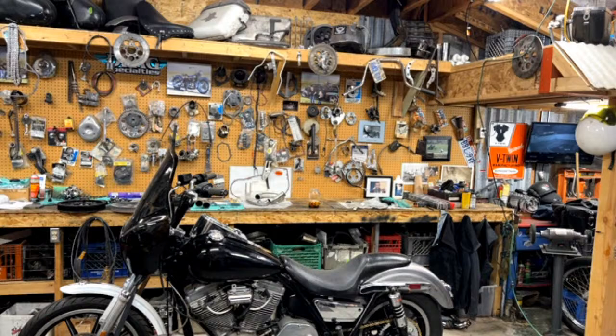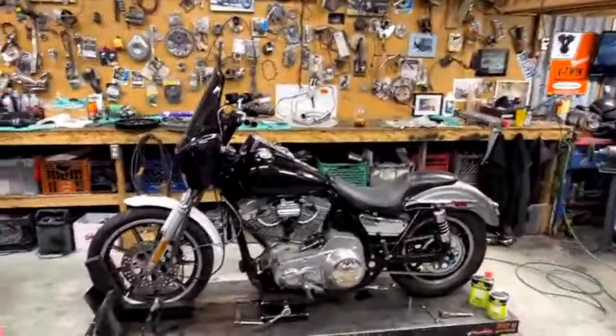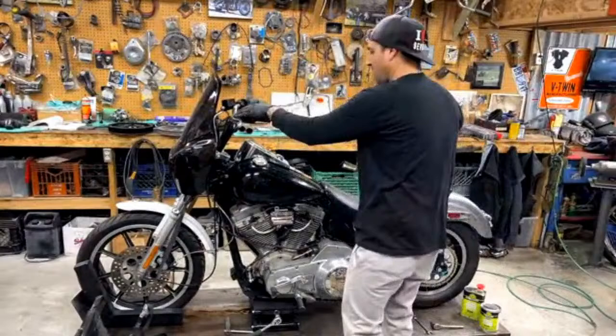Let me set that compressor off real quick. Sorry about that, guys. Probably didn't hear my question. No, I didn't hear absolutely nothing. I'm planning on doing my bagger — how much paint should I plan for? Fairing and stretch bags.